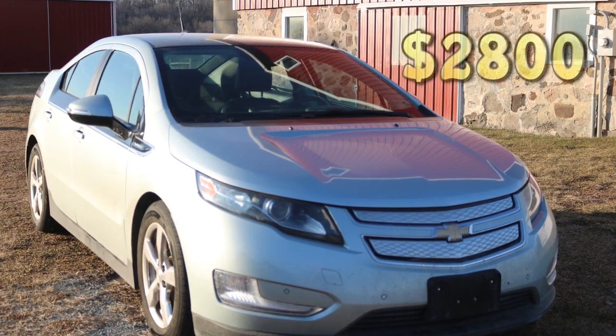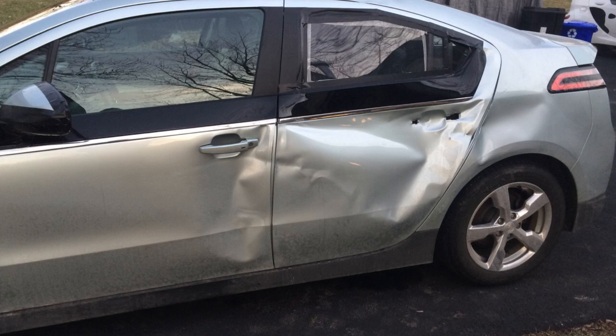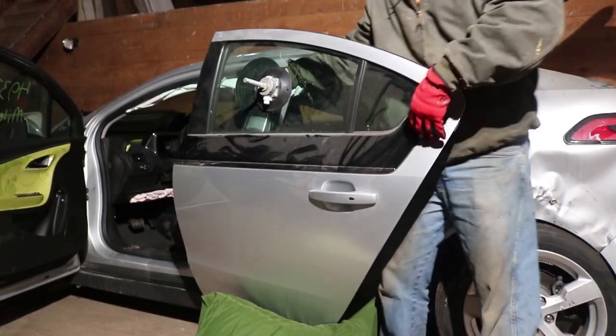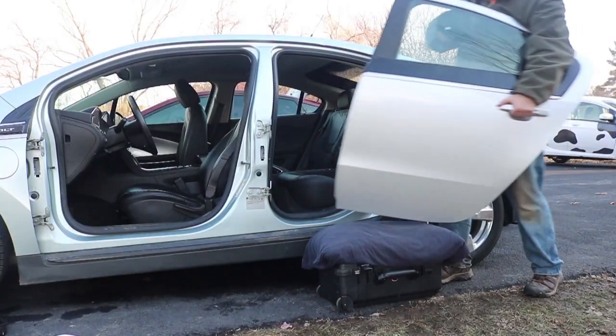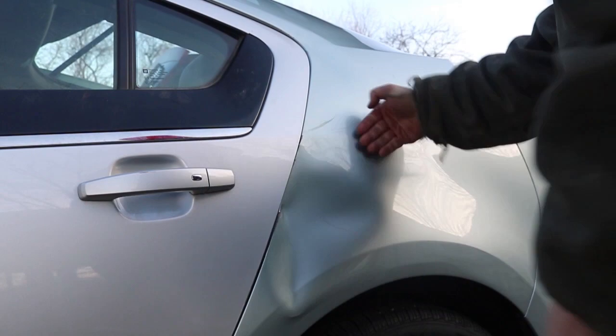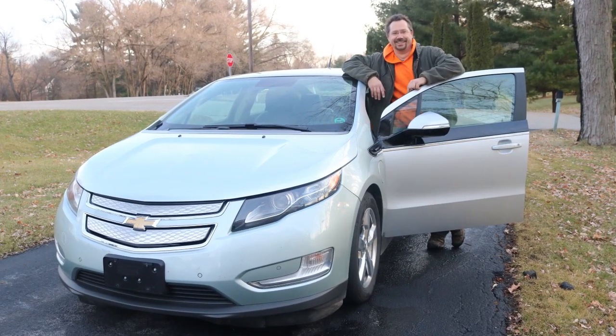Hey everybody, it's Ben here. I recently got a great deal on a Chevy Volt, but the reason why is because the passenger side was damaged. So I removed the original doors, pulled a couple of doors from a parts car and installed them. I even pulled out some of the dents and overall had a pretty good looking cheap used eco car. There was only one problem.